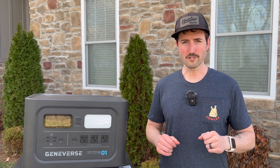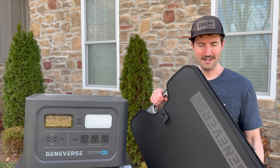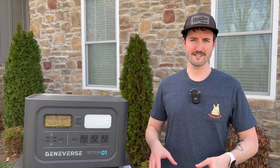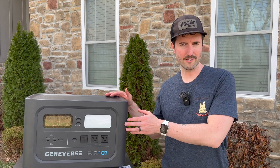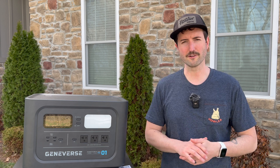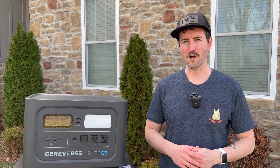I ordered two of the 200 watt solar panels with mine, which come in a fairly large carrying case for both of them. These panels, although they're only about 20 pounds a piece, for some reason they feel a little bit heavier to carry than the battery itself. I'm not sure if it's because you get a two-handed grip on the battery versus just one arm on the panels. But all in all, it's still pretty portable as long as you're used to carrying stuff at all.